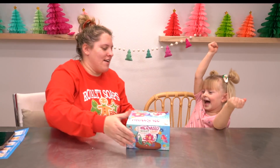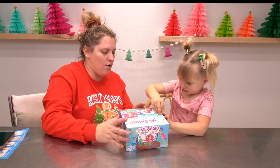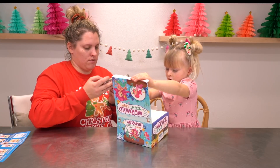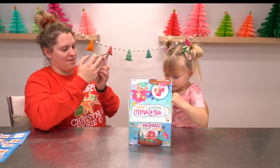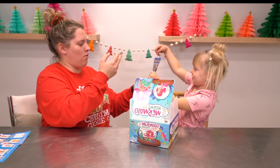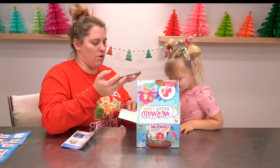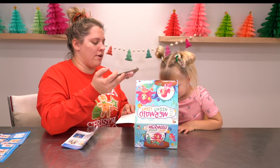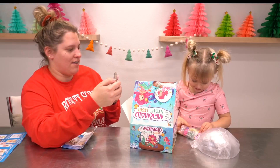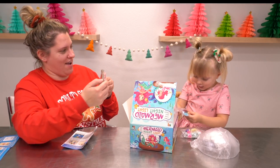All right, Lily, number two. Let's see what you think about this one. Oh, this one, Mama. It's this one. See, it's this one. Wow. I think this is kind of similar to what we did before, but it's bigger so you've got more pieces. Wow. There's a lot of items in here.